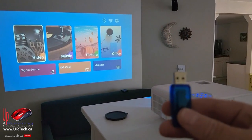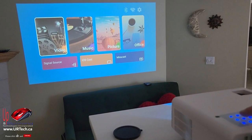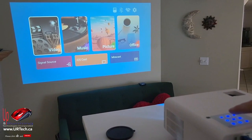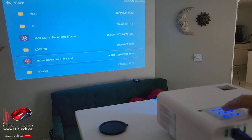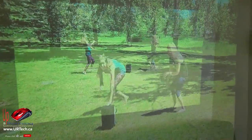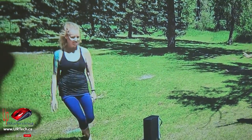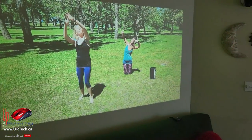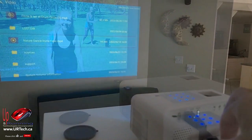All I've done with the projector so far is plug it in and press the single on button, and I'm super impressed with the quality of that image. The first thing I'm going to do is try to play a video off a USB stick. I tap OK on video and watch the footage — the image is great, and the audio quality is really quite surprising.